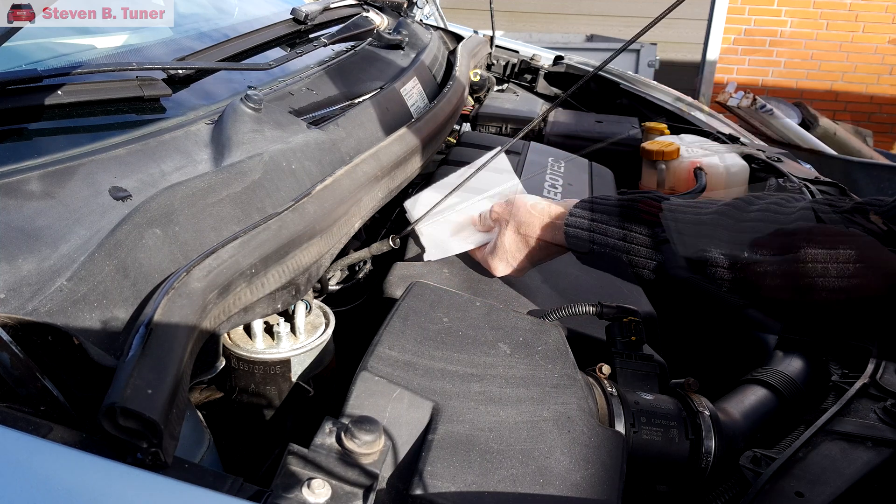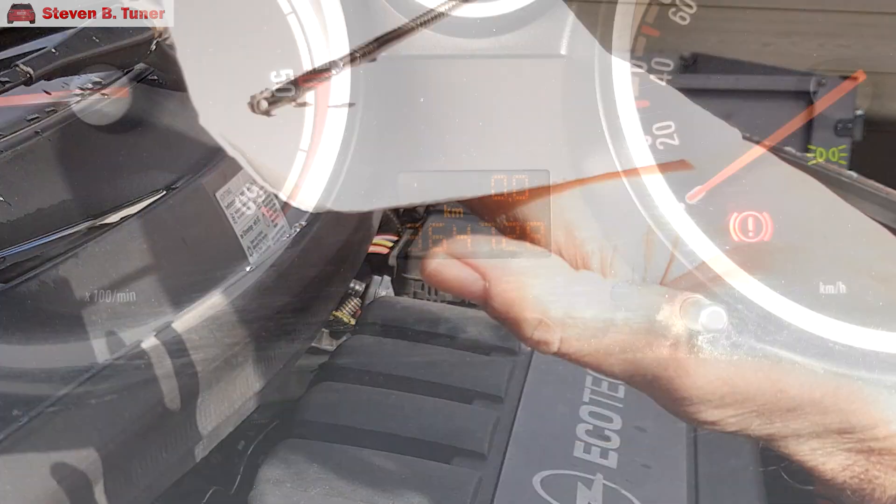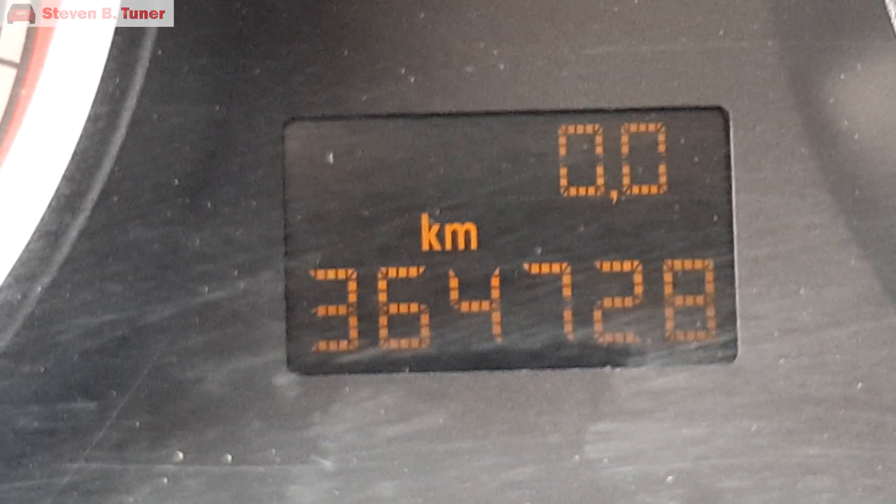Let's have a look. The oil level on this dipstick is rising! That's never good! And that's a really high mileage for a car that's never had its diesel particulate filter cleaned.